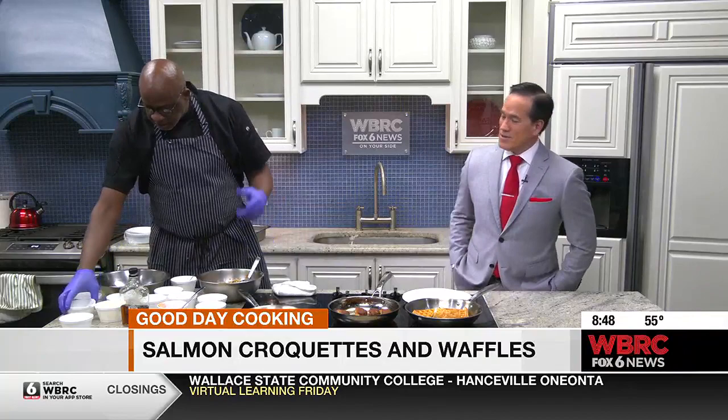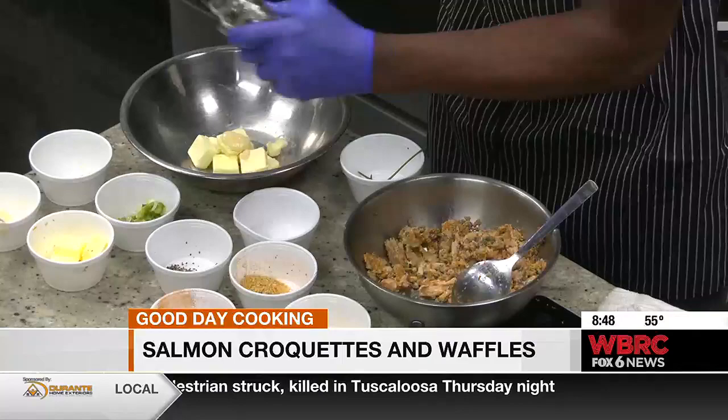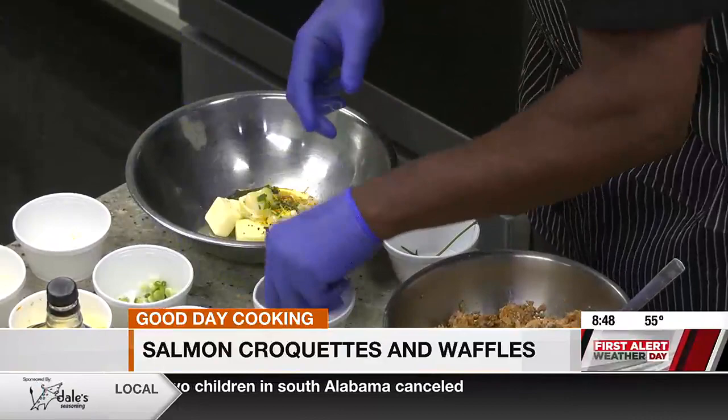And we got this maple chive and bacon butter right here, which is real cool. We're just going to take a little bit of unsalted butter — you got to make sure it's unsalted. And I also put some bacon fat in there to give it a nice bacon flavor. We got some really good maple syrup right here. You want to hit it with some scallions, some chives, some orange zest and lemon zest in there.